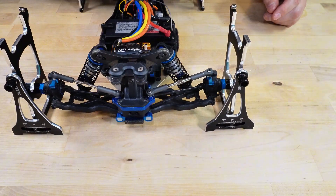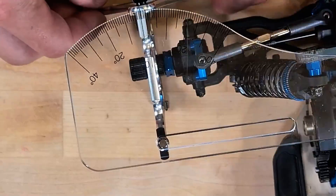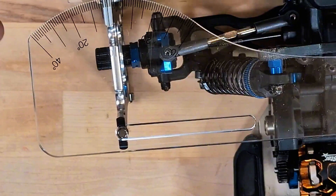The process is relatively easy, and I quickly set the desired angles. I then decide to check if the rear toe is what it is supposed to be. For some reason, it measures two degrees instead of three. I might have used the wrong pills during the assembly, but at least it is the same on both sides.